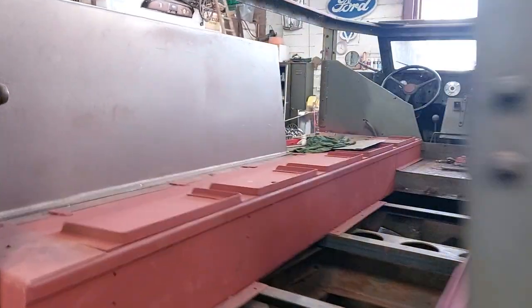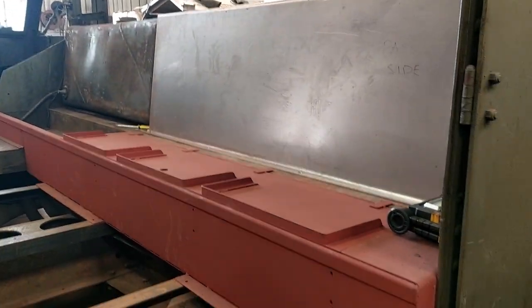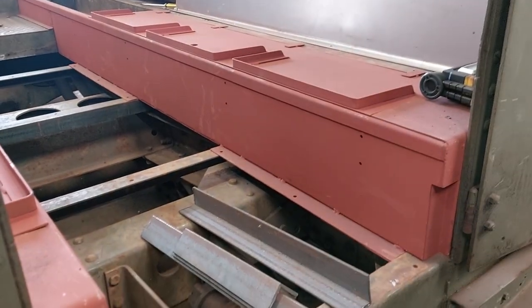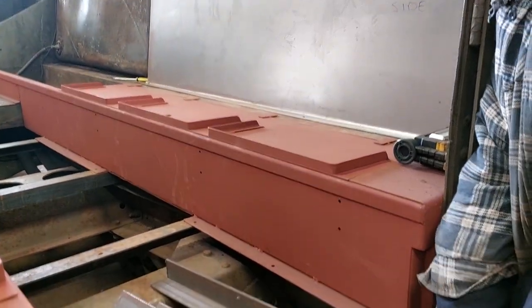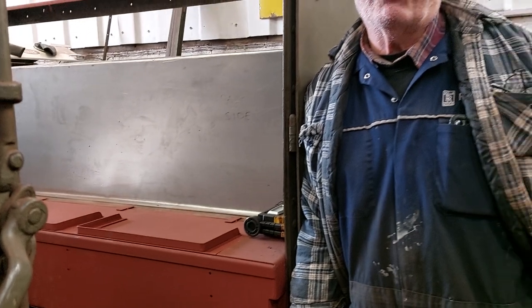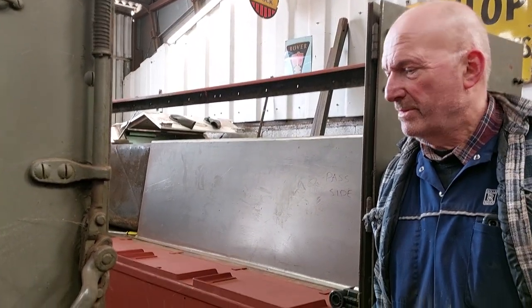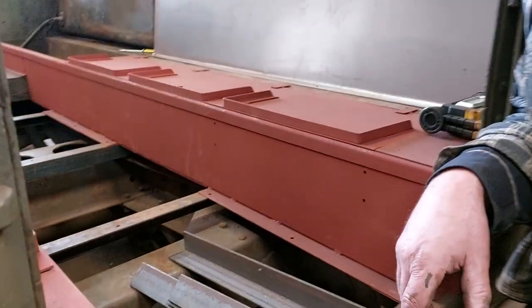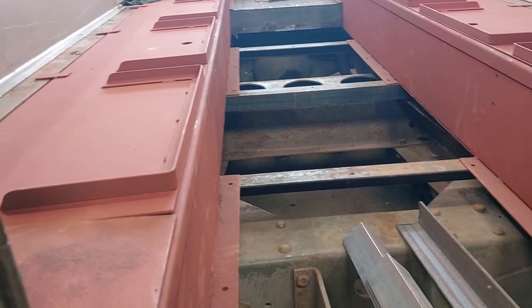I'll just take you around. Jim's going to talk you through some of these panels which have come from elsewhere. Where did the panels come from? The panels were made by Gavin and Daryl from Taey Restorations.